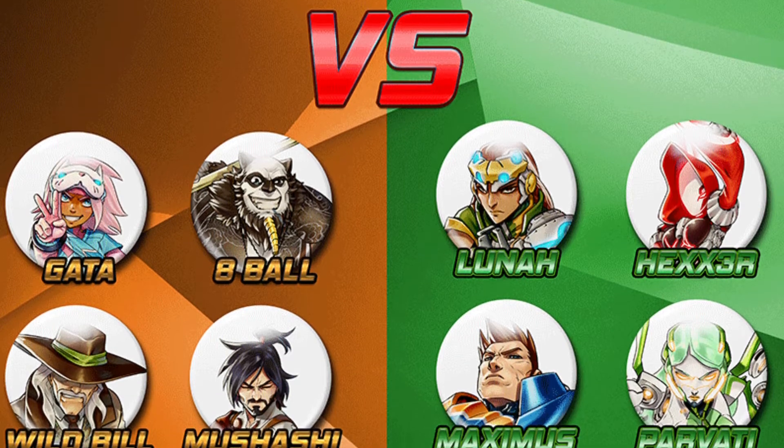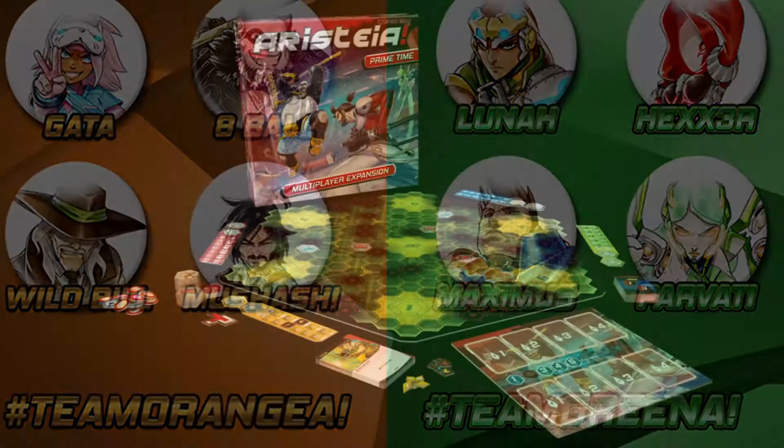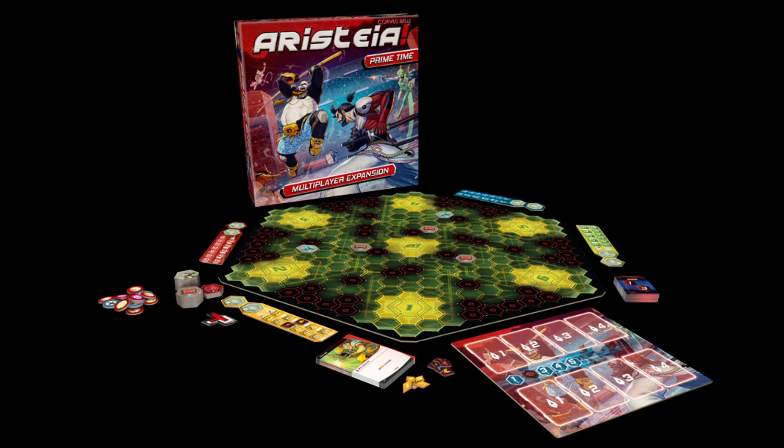In Aristea there are two teams: orange and green in the vanilla game, and red and blue are also added into the multiplayer expansion Primetime.